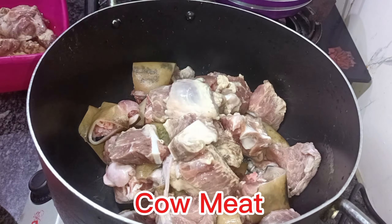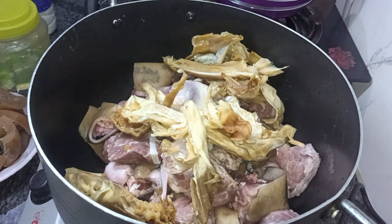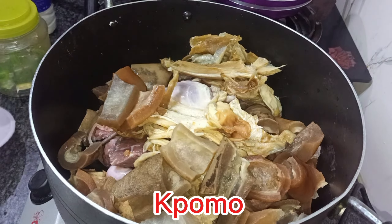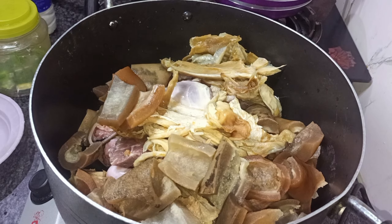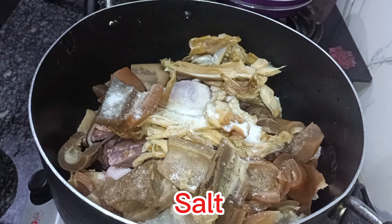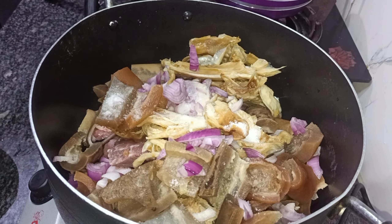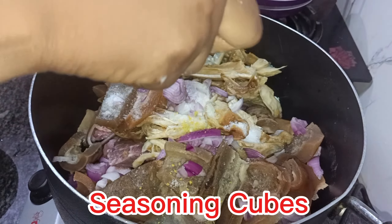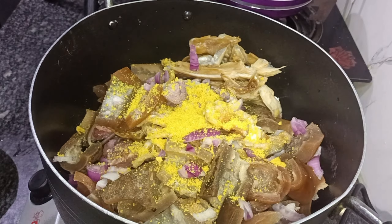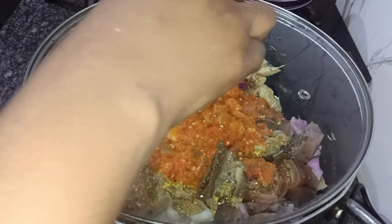During the process I noticed that the gas finished, so every effort to get gas at that time proved abortive. I had to look for an alternative, which was to get an electric cooker. So we got an electric cooker — I just don't want to display the brand.